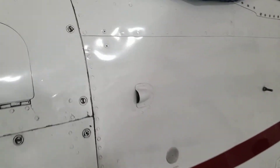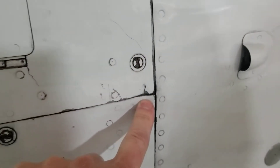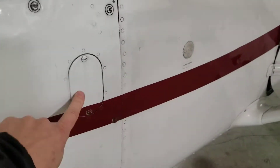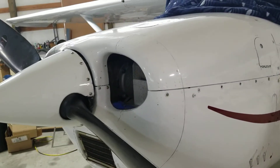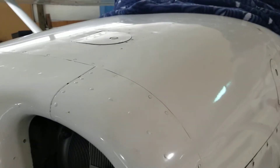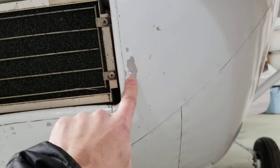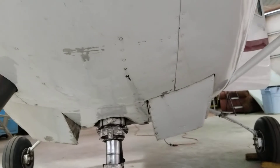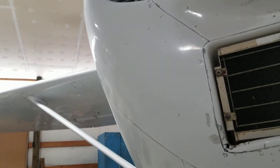Outside air temp probe — there's some little things like this. Aux power so you can jump start it. Normally cowlings usually have like doubler patches and stuff, but this cowling is very nice and clean. As you come down here you'll see some places where there's some paint missing, some spots. But no big ugly doublers — real respectable cowling.